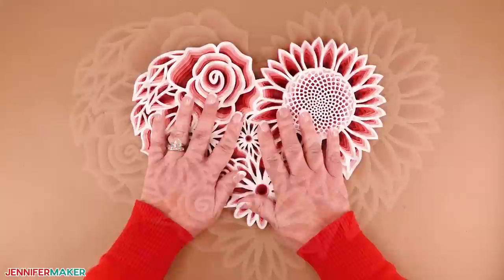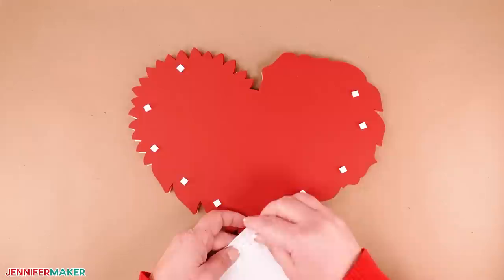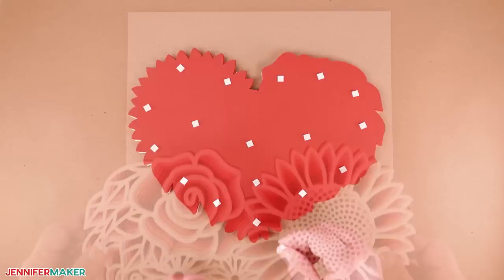The floral heart is now complete and ready to add to your frame or display. I placed my floral heart inside a shadow box, so I used the same adhesive foam squares and added them to the back of the heart. It's a good idea to be really generous with the adhesive to make sure the heart doesn't slide around inside the frame after it hangs there for a while. Adhere the floral heart to the frame backer and place it inside the frame.